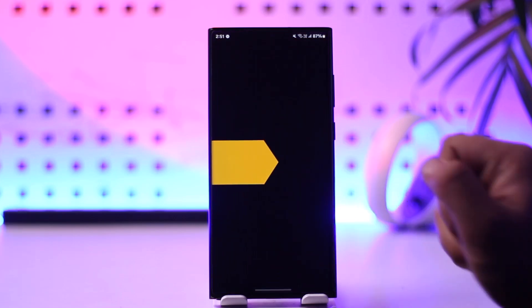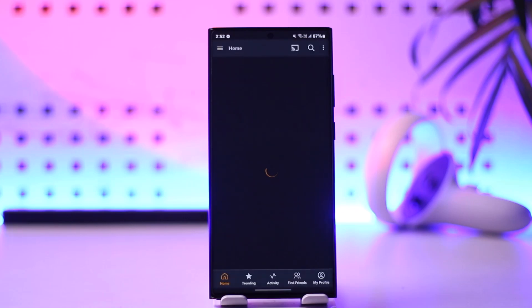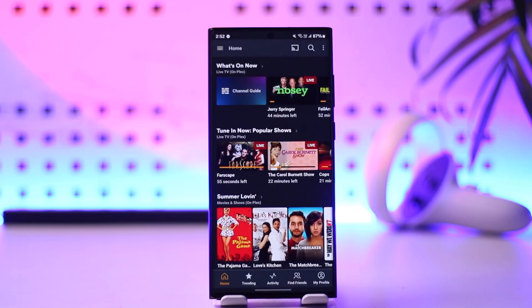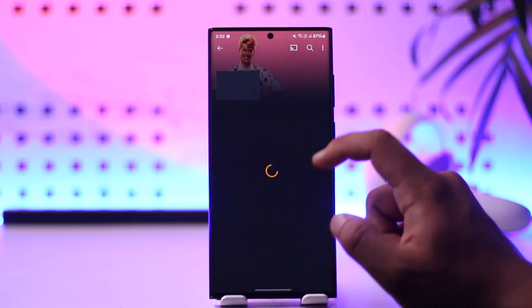All you have to do is go ahead and launch the Plex application that you would be able to find here. Now you can cast before you start a certain show or after you start a certain show. Here you can simply go ahead and select any of these that you want to.